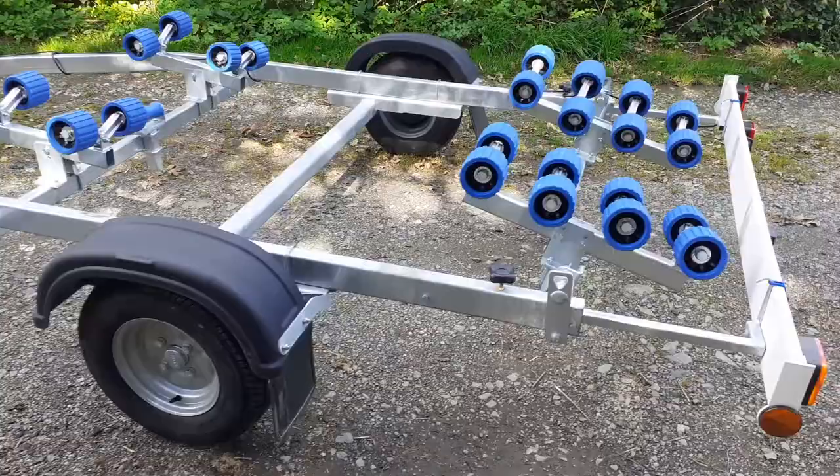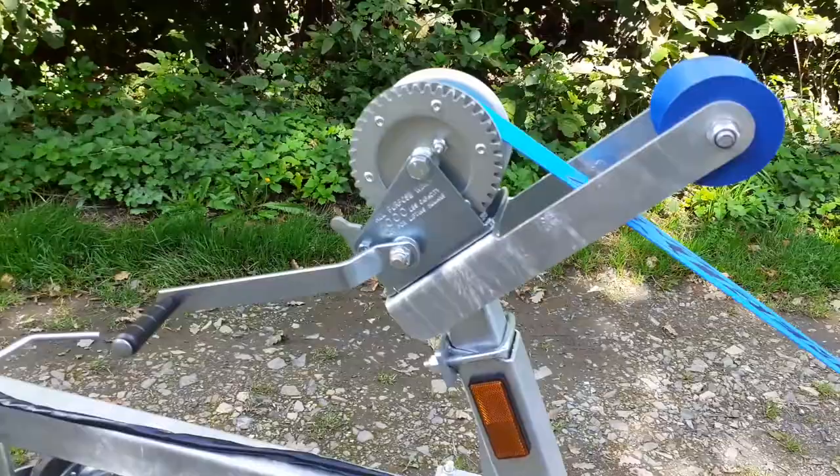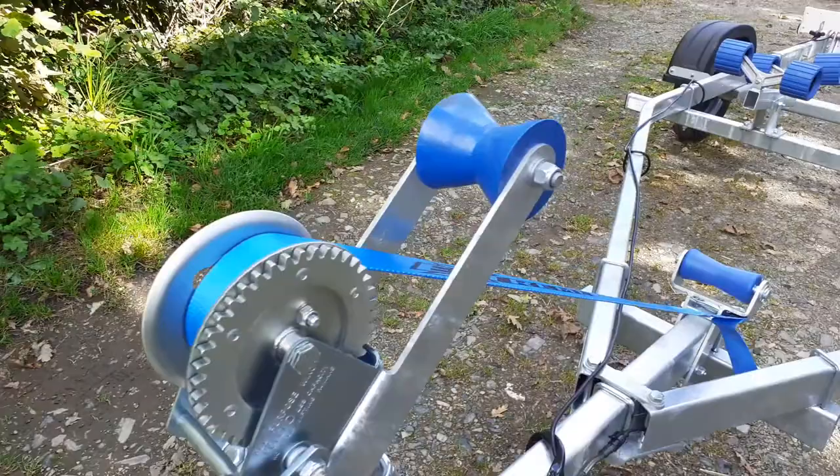Everything is fully adjustable. It's a hot-dipped galvanized chassis, and it comes complete with a heavy duty winch post, fully adjustable up and down, forwards and backwards. It has a nice Dutton Lainson winch, and you'll see the Extreme logo on the strap.